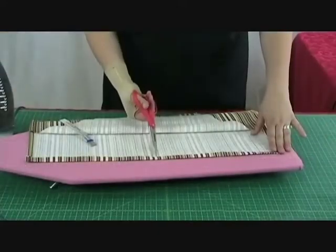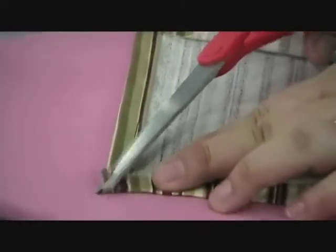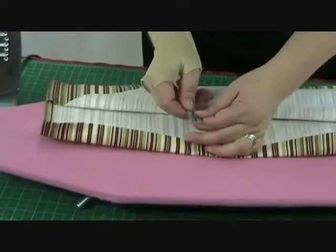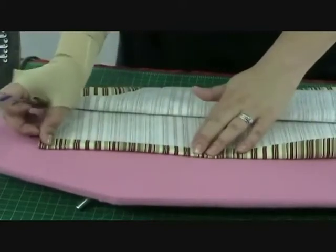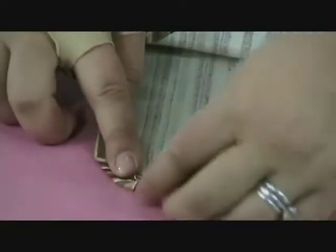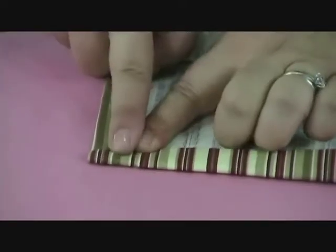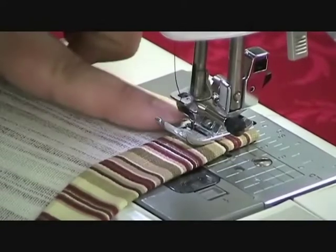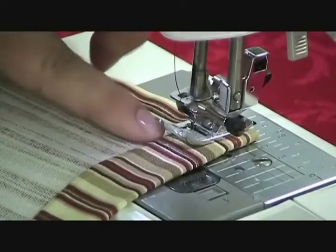Now I've pressed in my half inch, but before I go on to my one inch, I'm going to clip my corner here so that it turns nicely. Now we'll go on to our one inch. Taking my hem ruler, I'm going to measure out one inch, press it, and pin that in place. As I go to pin my one inch, even though I have clipped that, I'm going to fold this in just slightly, creating a nice square corner. Do that on both corners. We're going to line up the presser foot with the edge of this fold and create a bottom hem.